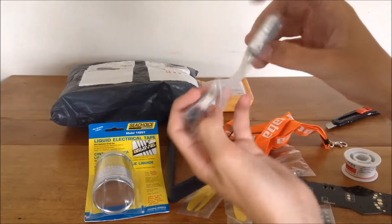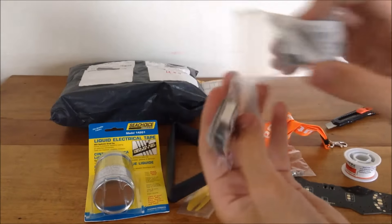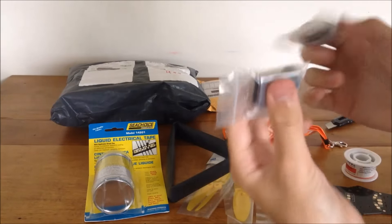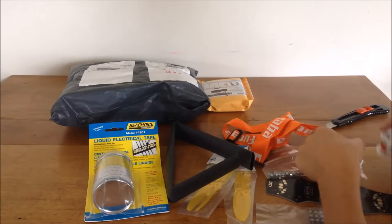Here we go - I got two LiPo buzzer alarms, low battery voltage alarms, just to run so I don't damage my batteries.